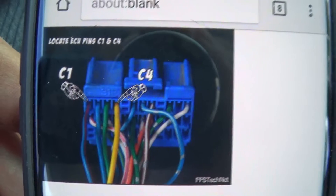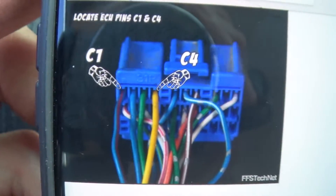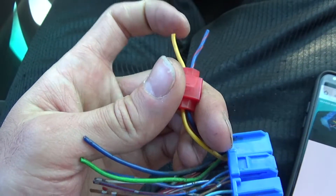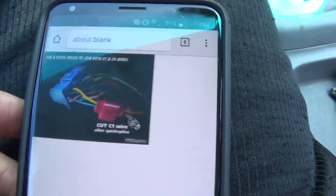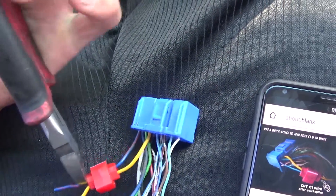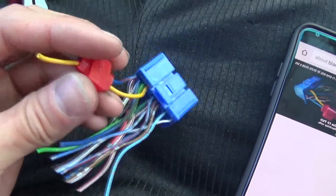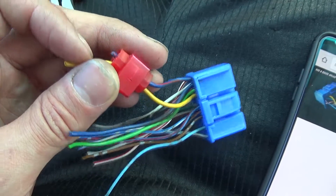On OBD2A — so '96 to '98 — you want to find the C1 and C4 wires. That's going to be the blue with red stripe for C1 and the yellow wire for C4. Go ahead and splice them together. You want to cut the C1 wire after the quick splice. C1 goes to the original knock sensor on the crankshaft, which we're not using. So now all you have is this yellow wire that goes to your distributor, and your ECU will use that to mimic the knock sensor signal from your crank.